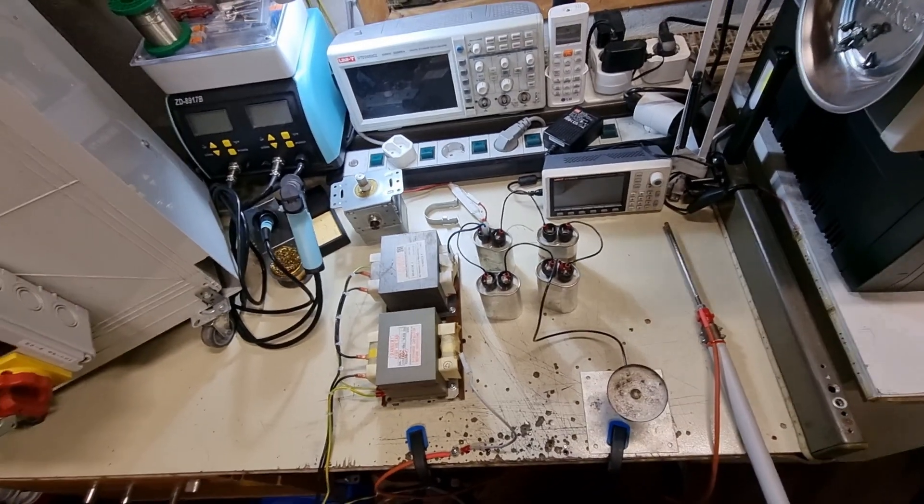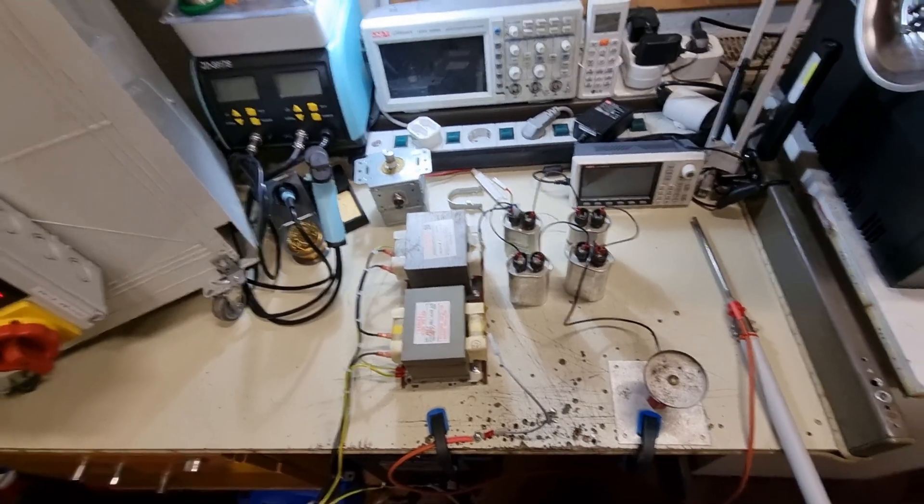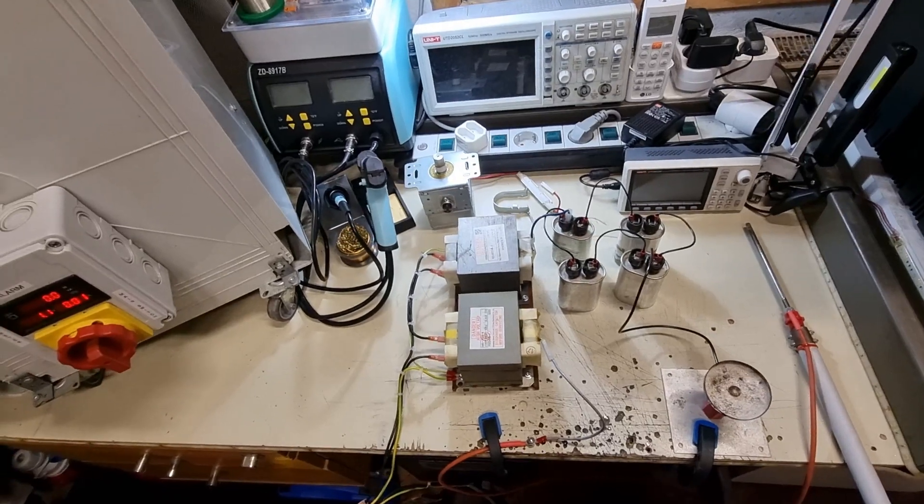As you can see, the arcs are much bigger than with a single transformer, so this setup is much better. Very luckily I found that microwave on the side of the road for free. Very nice.